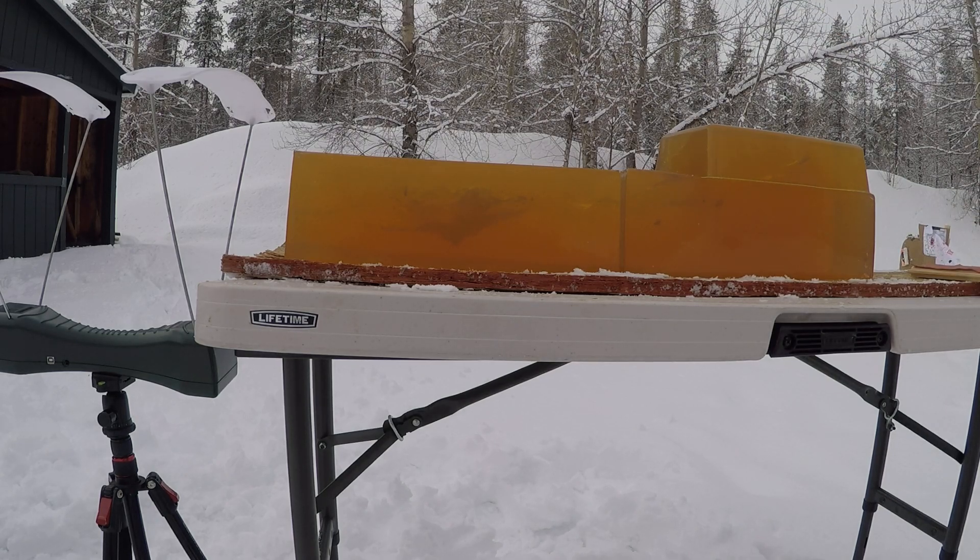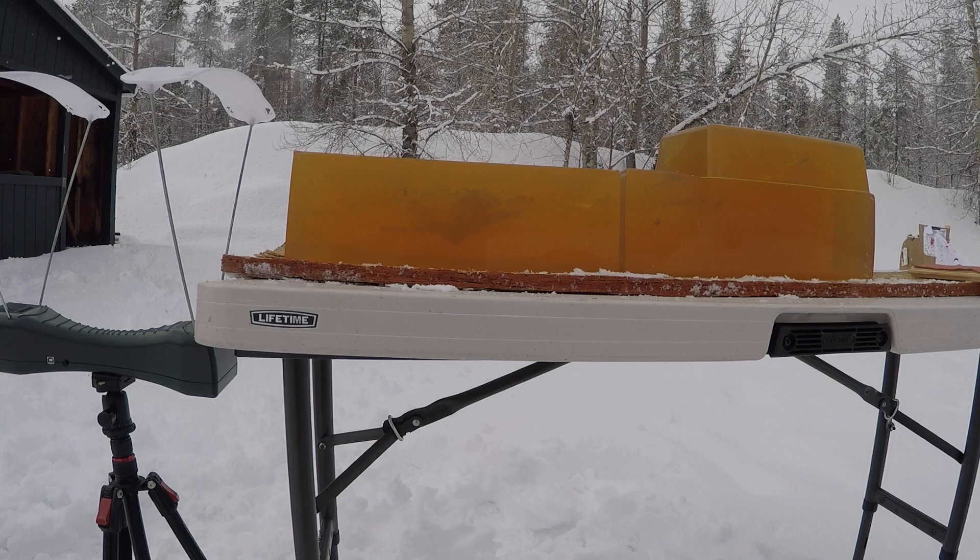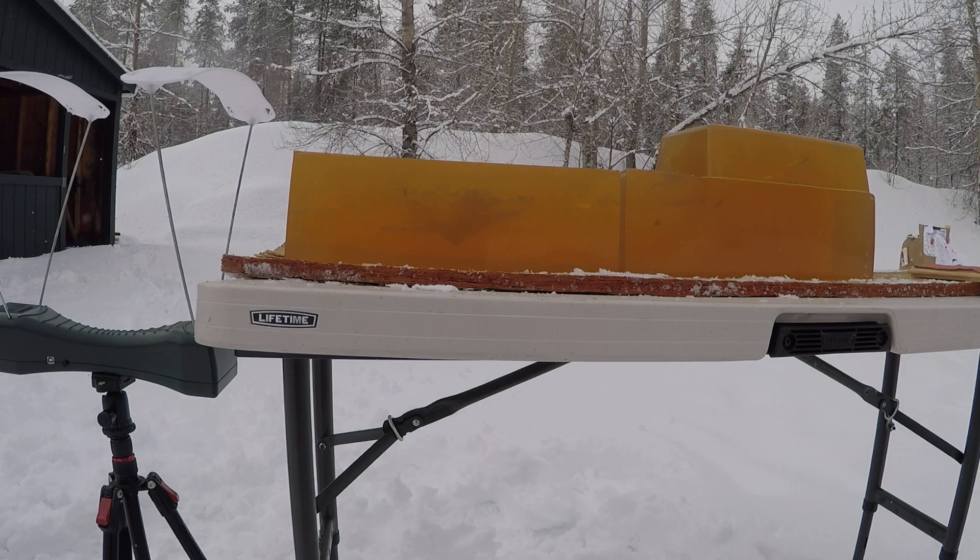Overall I'm pretty impressed — it'll definitely perform down to 1600 feet per second. With the 250 grain bullet you definitely have enough energy at that low velocity, and it's still enough to open it up.